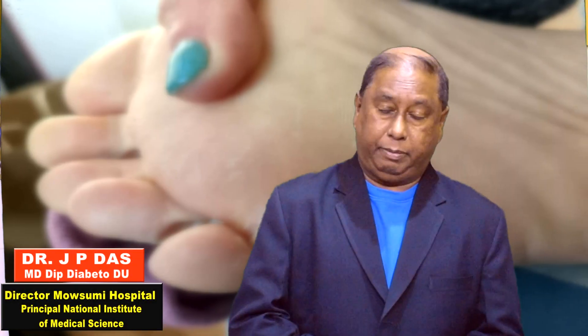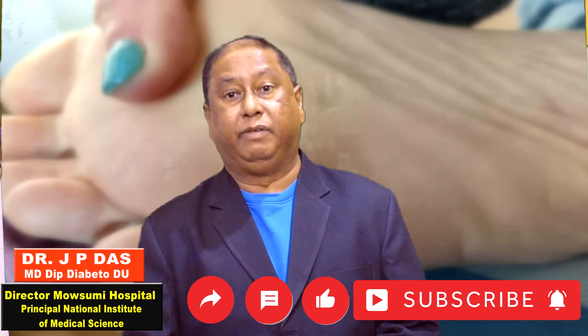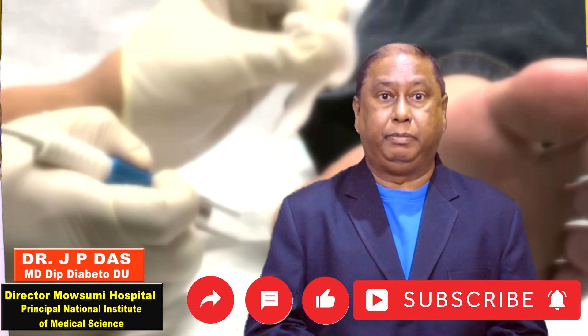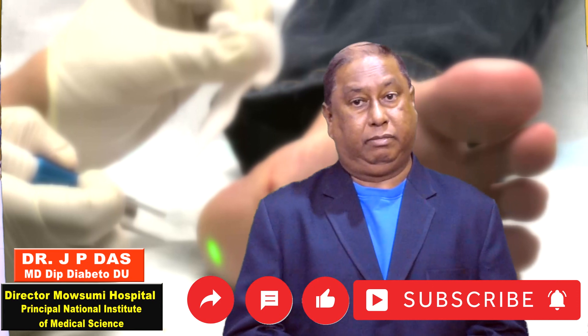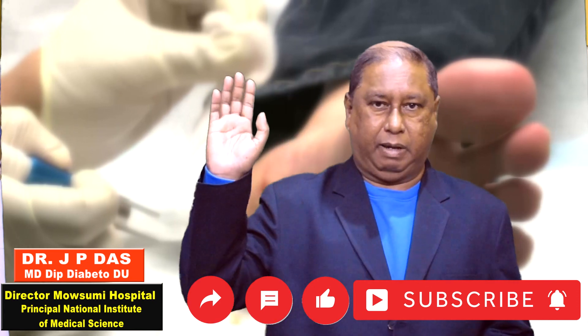Friends, we have come to the end of the video. Hope you have liked the video. If you liked it, please give a like. If you are new to this channel, please subscribe to get such informative videos very quickly. Hope to see you in the next video very soon. Until then, bye-bye.